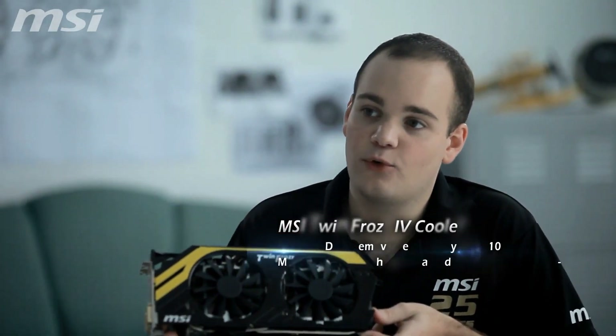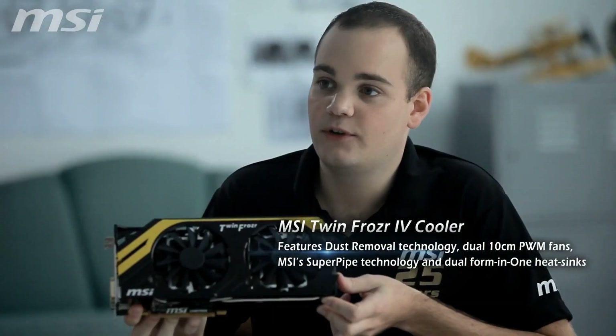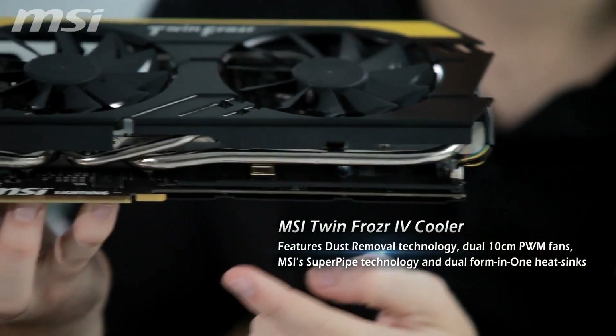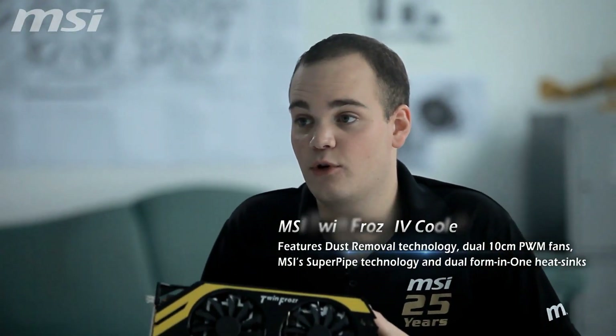The new MSI TwinFrozr 4 cooler is also improved. The eye-catching design features dust removal technology, dual 10cm PWM fans, MSI SuperPipe technology and dual 4-in-1 heat sinks that ensure cooling performance is delivered to the right place.